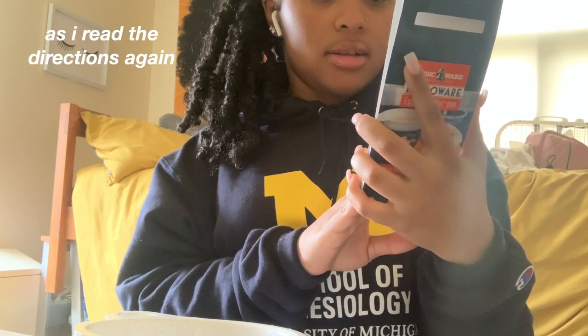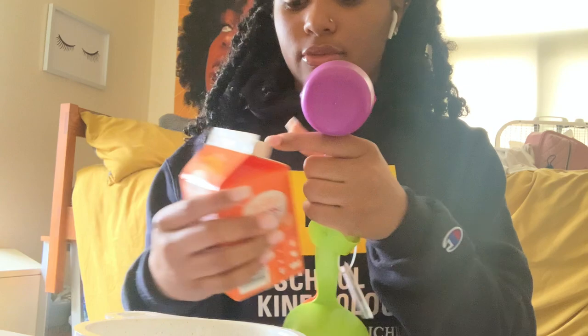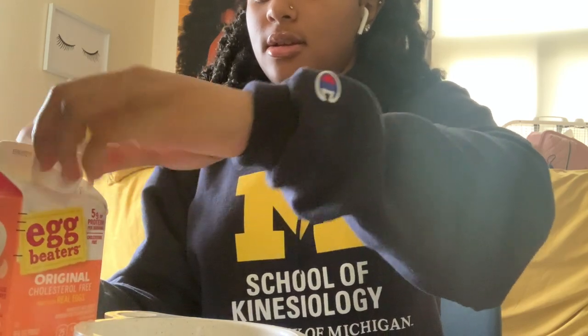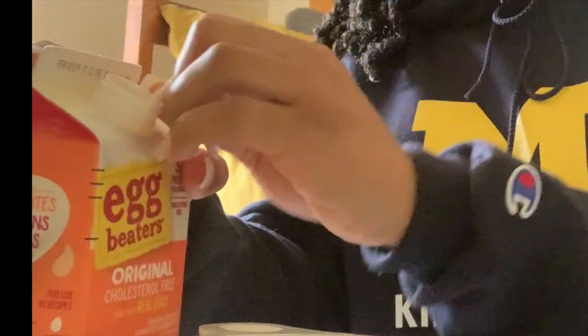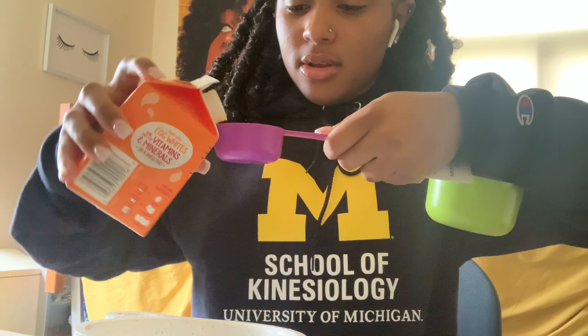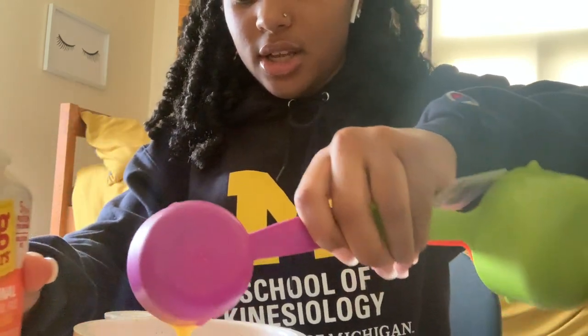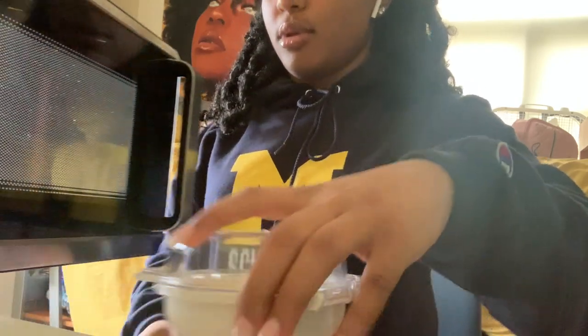It says one egg equals one-fourth cup, so I'm gonna use my measuring cup. I'm gonna pour it in there — and there you go. I'm gonna pour it into the pan, add some salt, and add some pepper. Then I put it in the microwave for one minute.